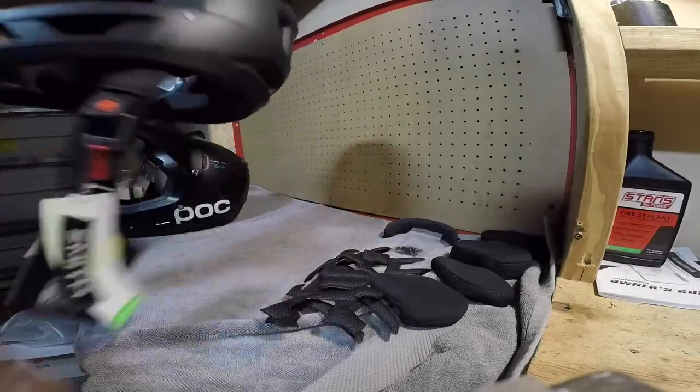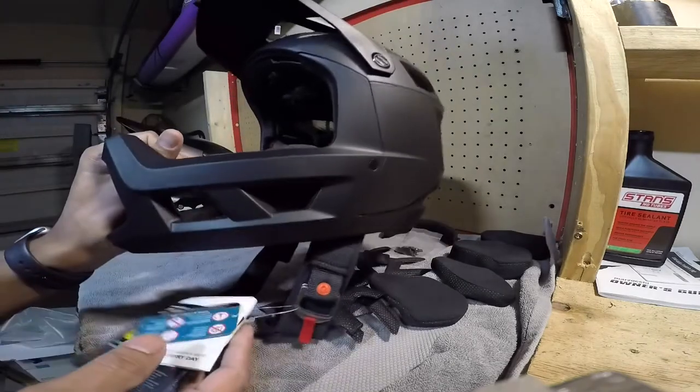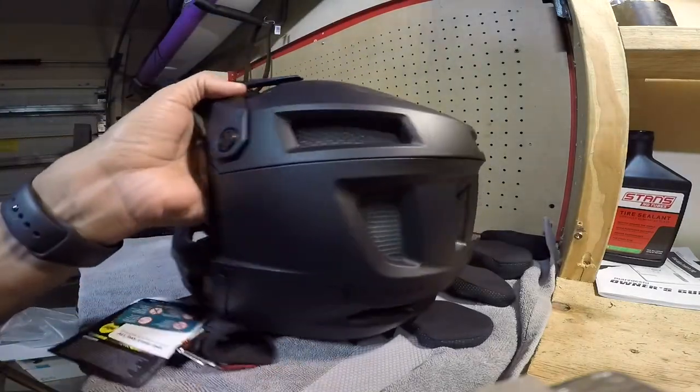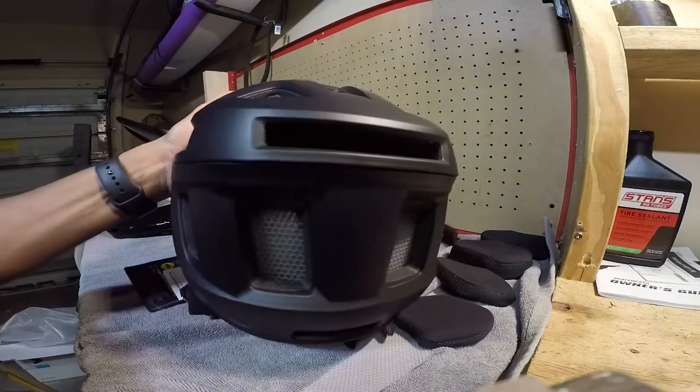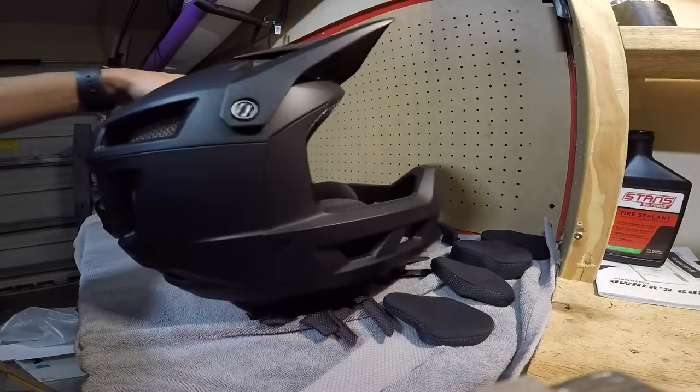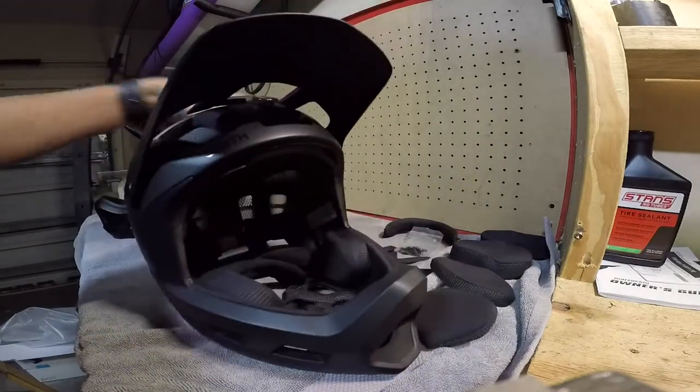Alright you guys, I'm going to start with the Smith Mainline helmet. Real sharp looking helmet. I did like the black color, although they do have a lot of colors available. I was mostly looking for a helmet that ventilated really well, and it does look very sharp.